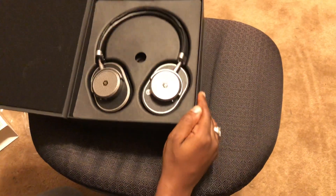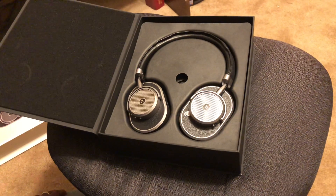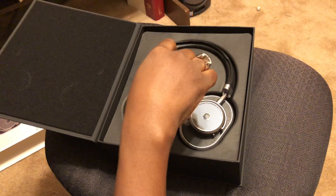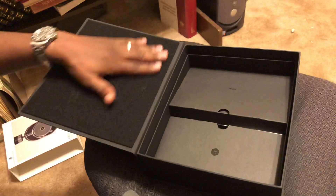Here you have the black and silver version of the Master & Dynamic MW65s. You have a kind of mesh material here that adds to the quality.